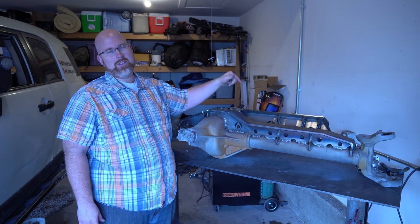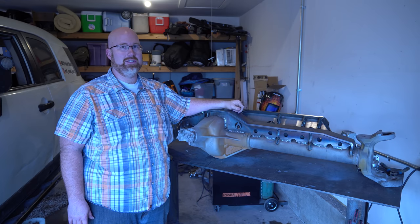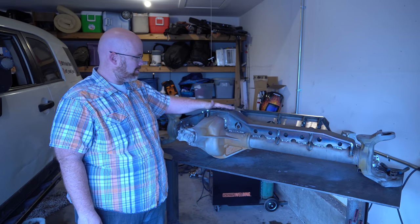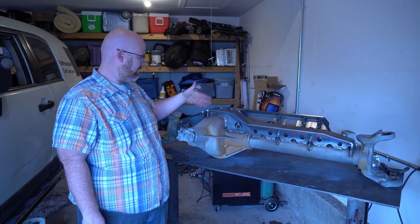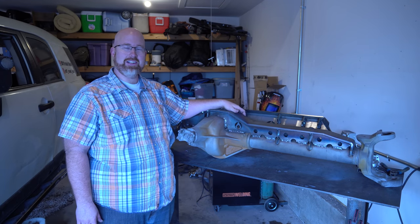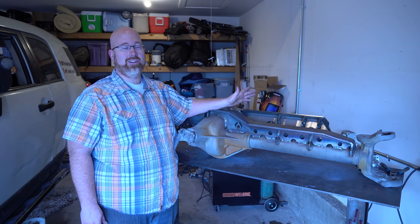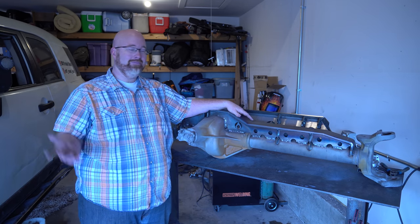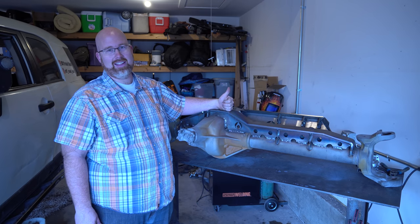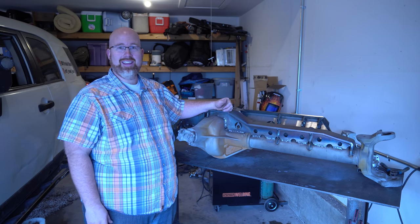Thanks for joining me for this Dana 60 Artec low-profile truss install with the hydro mount — it's a lot of welding to do on this one. Not all my welds are beautiful but I think they're going to be strong and that's what really counts. This cooled down overnight and I don't have any cracks in the cast or in the welds, so I'm pretty happy with that. The front hydro mount looks pretty cool, but this thing is going to be crazy heavy now. Thanks for coming along — give me a like and subscribe if you haven't so I can share new content with you every Monday and Thursday.